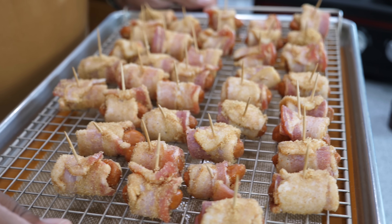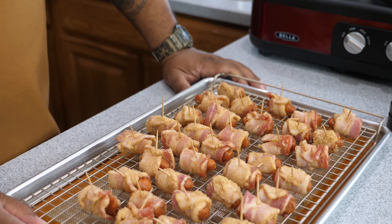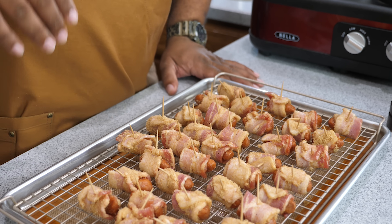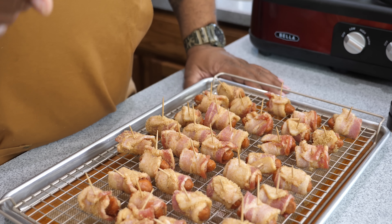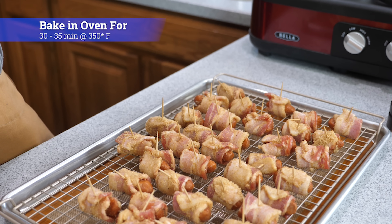Now we're getting ready to put them in the oven at 350 degrees for about 30 to 35 minutes. Take a look at them at about 25 minutes to see where they are. When they look perfect, take them out. Stay tuned because I've got something else for you.